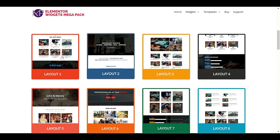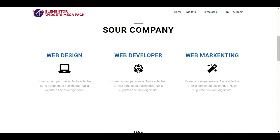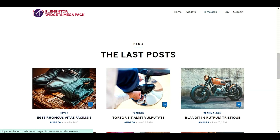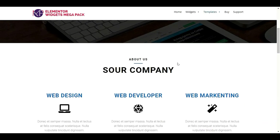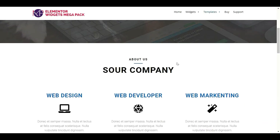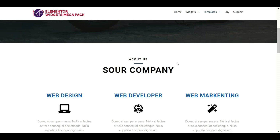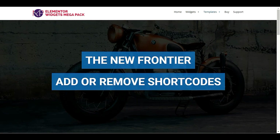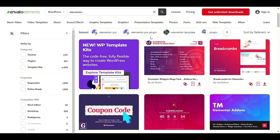You can choose any layout you like. When you need to import these pre-built templates into WordPress, while editing your page you will see an option to import template kits. This is one of the most useful features.